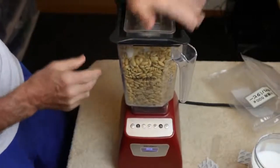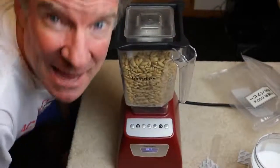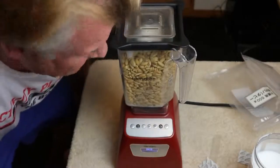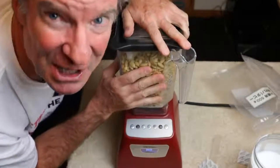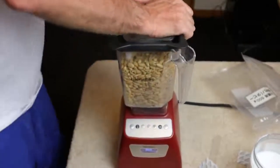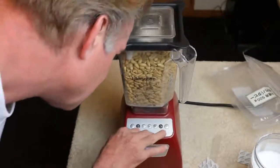Top on. This is a Blendtec blender, by the way. I absolutely love these blenders. I make smoothies about four times a week and they are delicious. I've had it over a year. This thing rocks. They're expensive, but it's worth it. I'm going to do... let's see, there's smoothie mode.